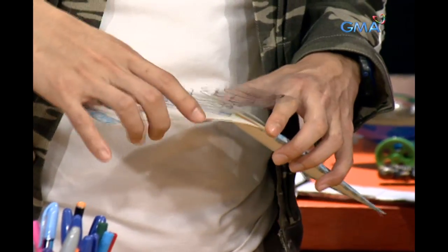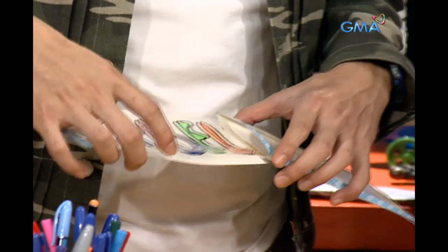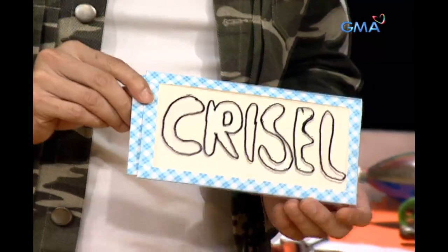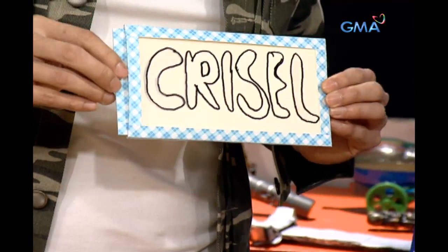Oh! And then, yung acetate dito sa ibabaw. Ito na. So, ang makikita ay ang outline. Nawalang color.